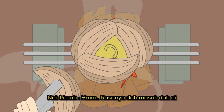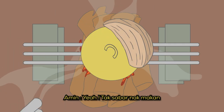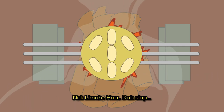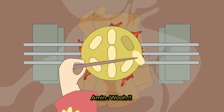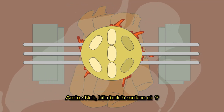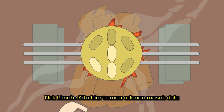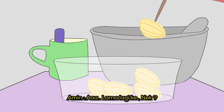Kau bakar adunan ni dalam tiga minit. Hmm, rasa dah masak dah ni. Yeay, tak sabar nak makan. Haa, dah siap. Wah! Nenek, bila boleh makan ni? Haa, sabar dulu. Kita biar semua adunan ni masak dulu.